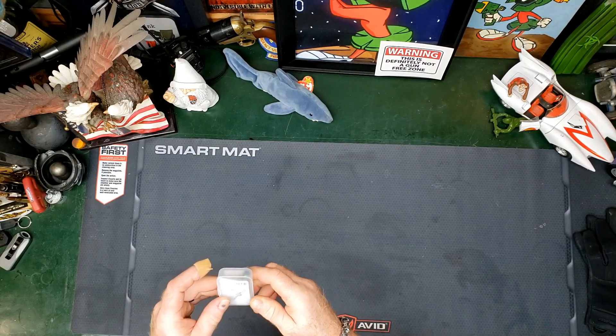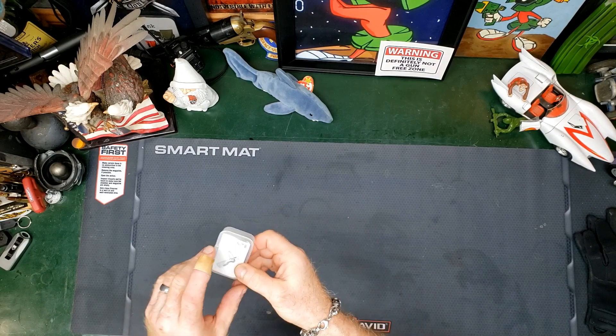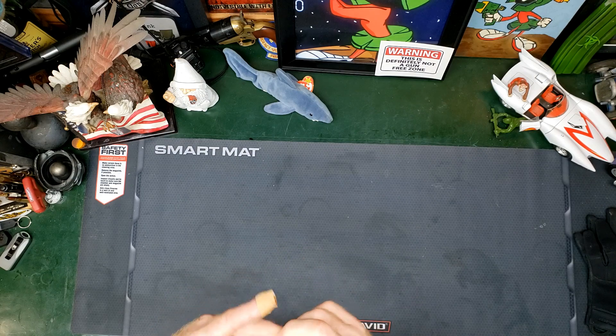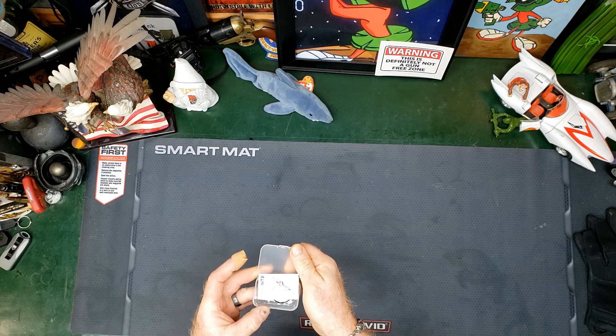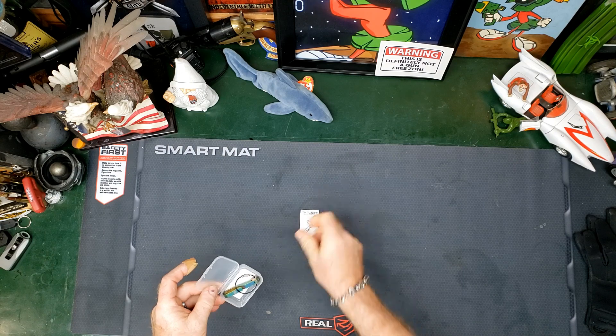Welcome back to the channel. I was going to show you a little something — no pun intended. This is a new product out from Thrunite, my favorite flashlight company, and this is a keychain knife.